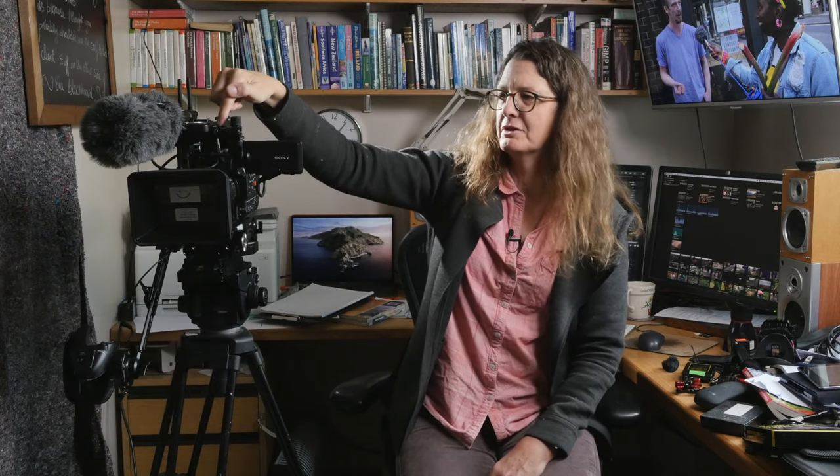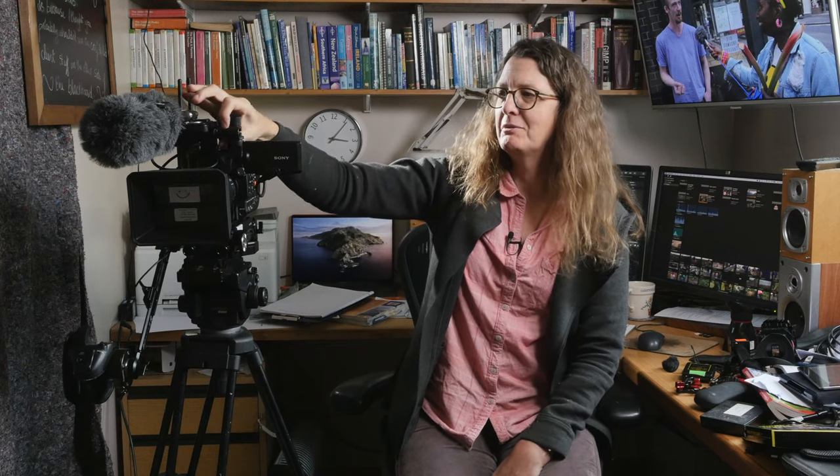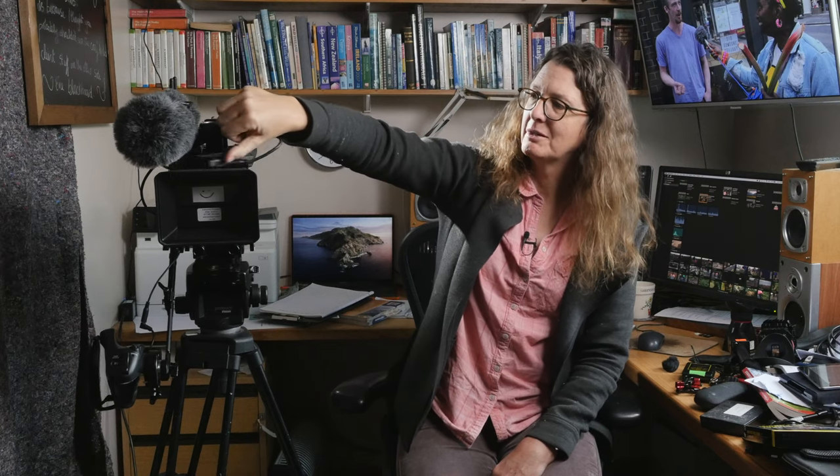The LCD monitor on the FS5 is quite nice — a reasonable size. It attaches onto the side of the camera on a 15mm miniature rod that screws onto the top handle. In normal use most people keep it in a standard position, and when not in use it folds away neatly between the lens and the top handle, so the whole camera fits in quite a small bag.